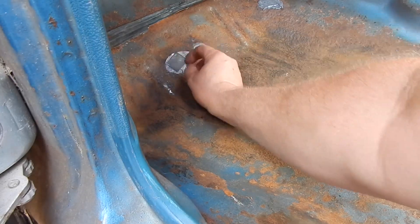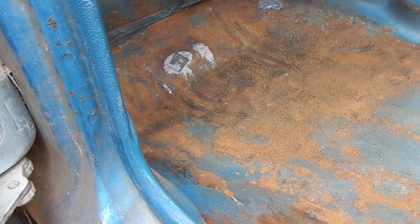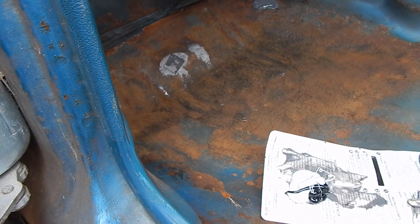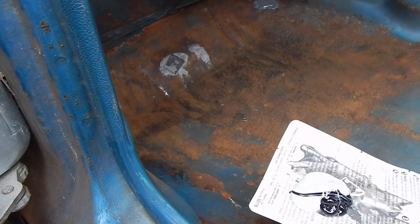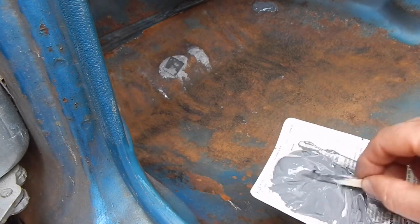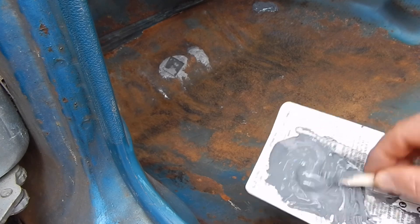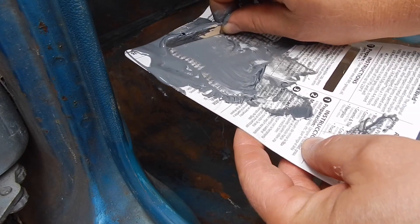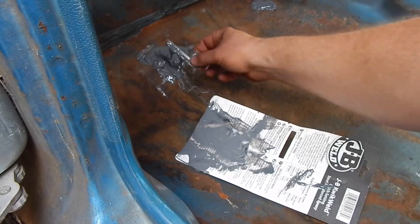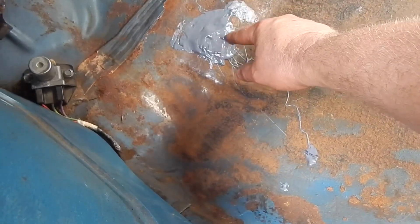I'm just going to put that on top of there like that. And then I'm just going to mix up a nice portion of this. This time I'm not going to let it be runny — I'm going to let it thicken up just a little bit, and I'll show you why. I'm giving that RTV just a little bit of time to settle up. Then we'll just take all this and scoop it right on top of that tin. And that's what it looks like.